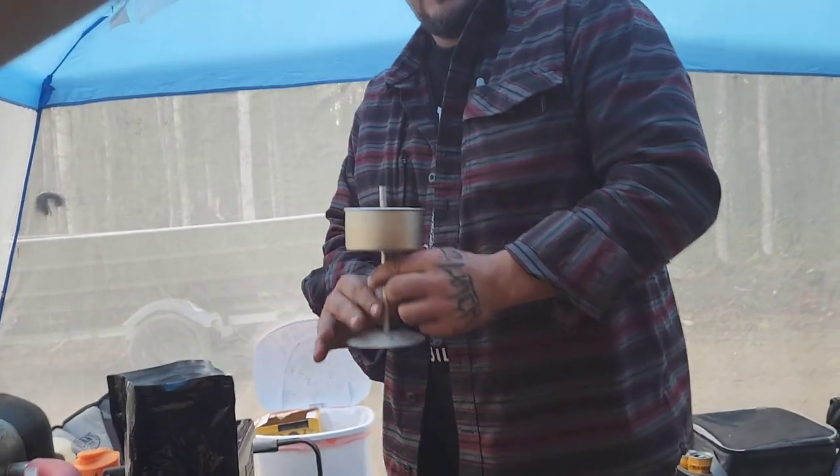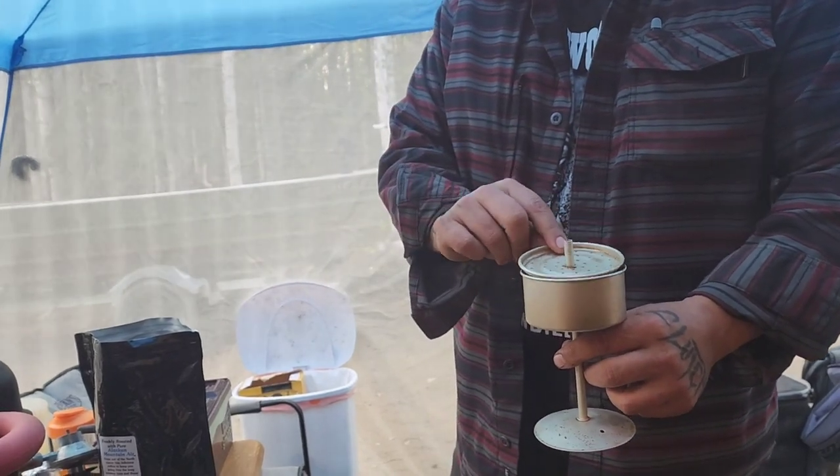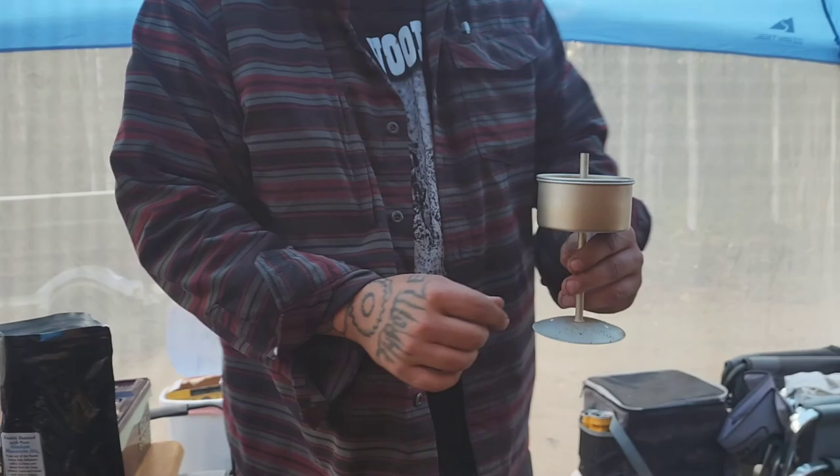You know you're desperate for coffee when you're doing something like this. I broke the French press, so now we do it this way.